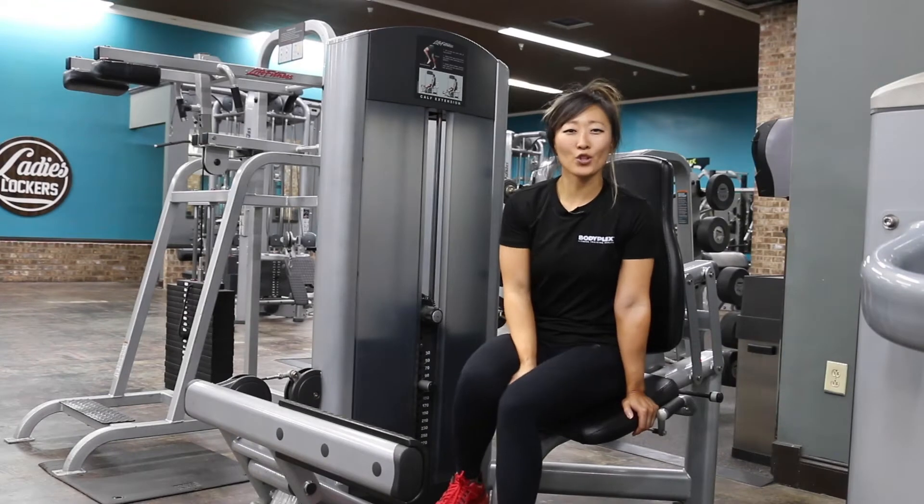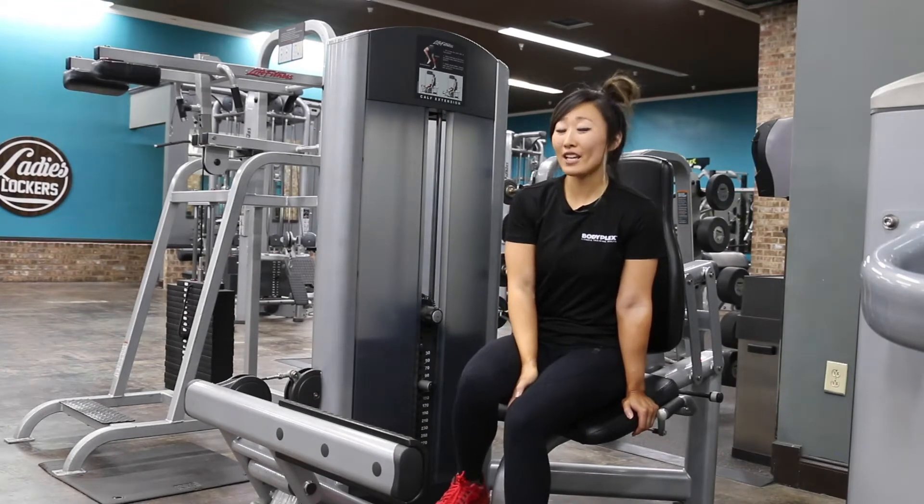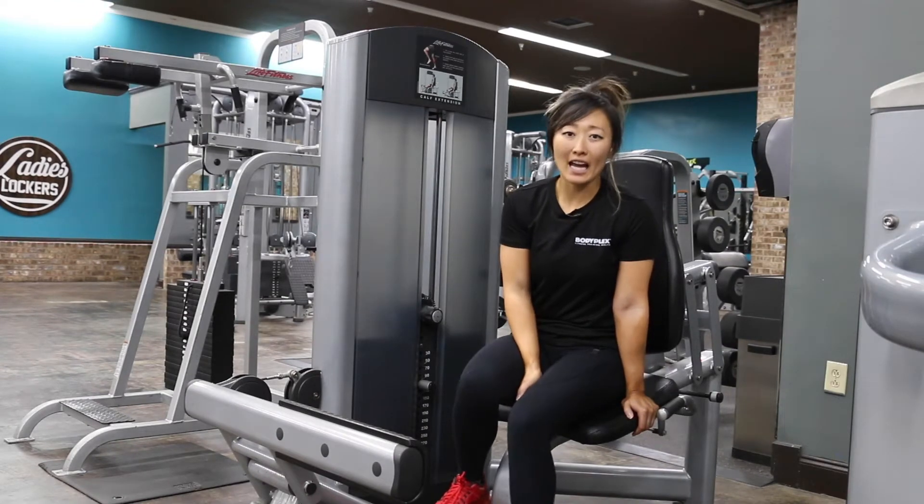Hey guys, Lena here and today I'm going to show you how to use the Life Fitness calf extension machine. This is a seated calf machine.